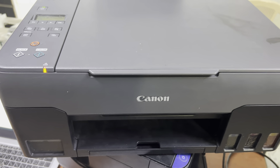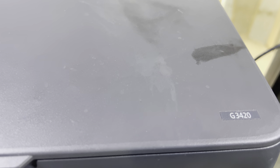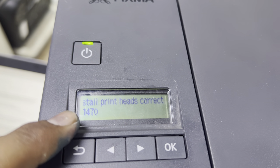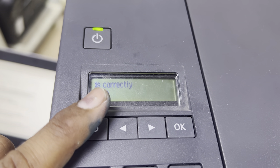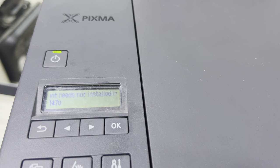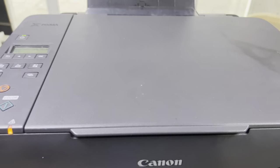Hello everyone, welcome to my YouTube channel. Right now in front of you is the Canon G3420 PIXMA model. You can see a message on the screen showing error 1470 — a print head is not installed correctly. If you've ever found this problem — print head not installed correctly and error 1470 — let's look at what the issue is and how to solve it.